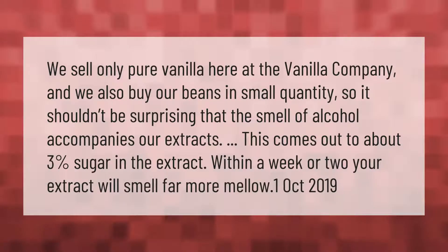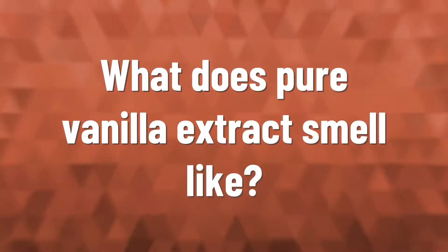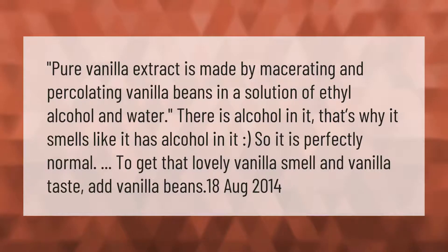We sell only pure vanilla here at the Vanilla Company, and we also buy our beans in small quantities. It shouldn't be surprising that the smell of alcohol accompanies our extracts — this comes out to about three percent sugar in the extract. Within a week or two, your extract will smell far more mellow. Pure vanilla extract is made by macerating and percolating vanilla beans in a solution of ethyl alcohol and water, so there is alcohol in it.